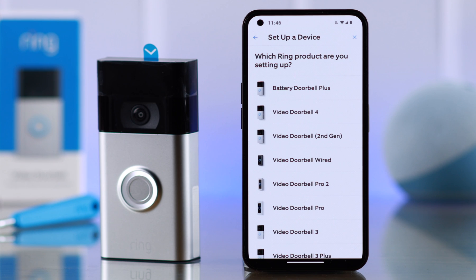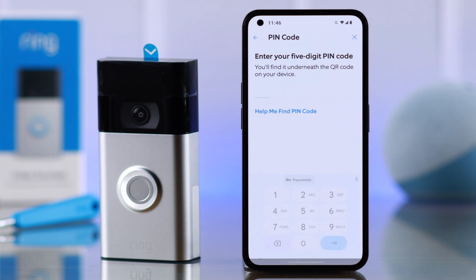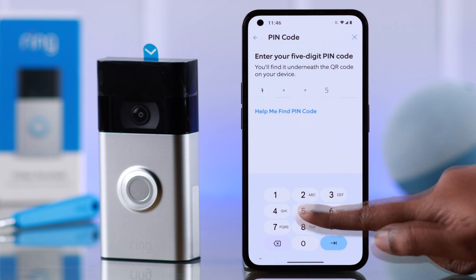From the list, select 'Video Doorbell Second Generation', then enter the five-digit pin code from the back of your doorbell.